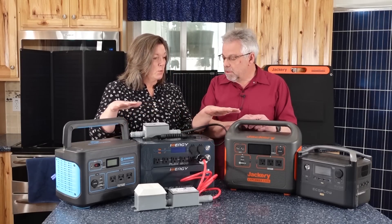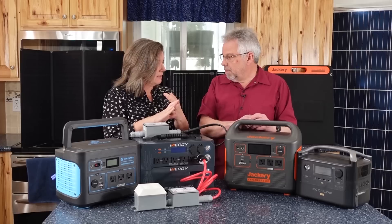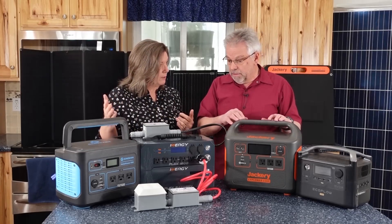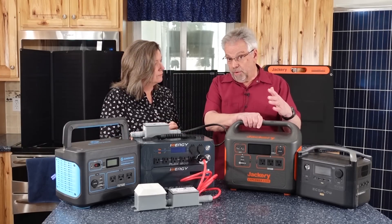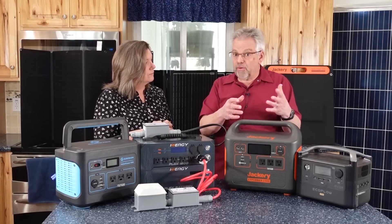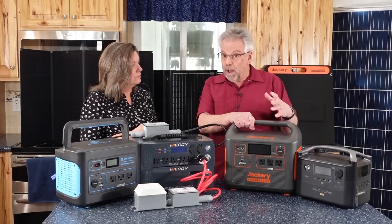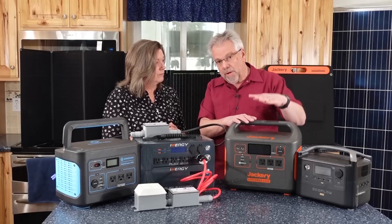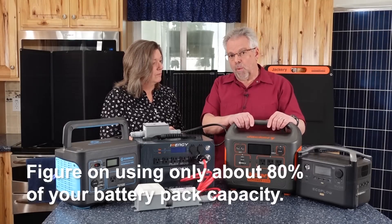Which one would work for both a CPAP and an oxygen concentrator used at night? We'd probably be talking about 400 watts of output for eight hours. None of these are really going to be able to do that. This one is 1,500 watt-hours, so if we're running 400 watts we can only run for about three hours. Also, even though this is rated for 1,500 watt-hours, only about 1,200 to 1,300 of that is usable — you don't want to draw them all the way to zero. So only about 80% of the total watt-hour capacity is usable.